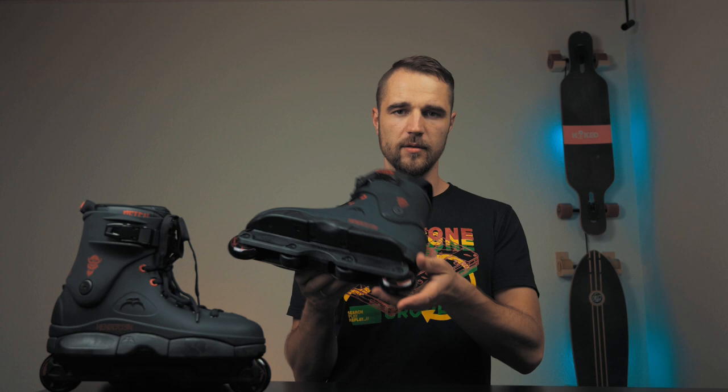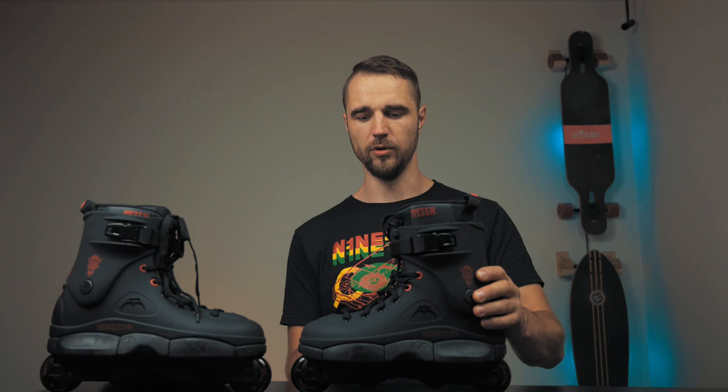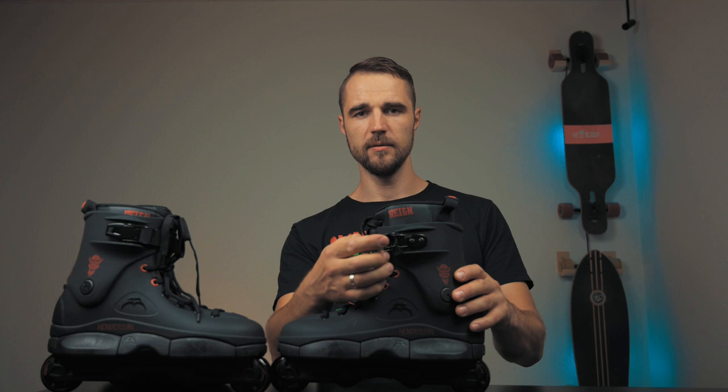These skates come with 60mm 90A Ground Controls Derek Henderson Pro wheels. They have a rounded profile which I really like, and I will give them a try and let you know my first impressions. The boot is a classic SL boot — it's a little bit taller compared to Razer Shifts, and it should fit my feet much better. We will see.